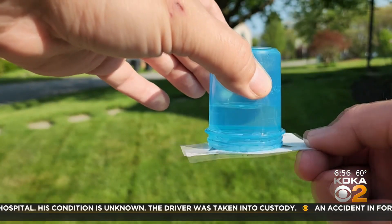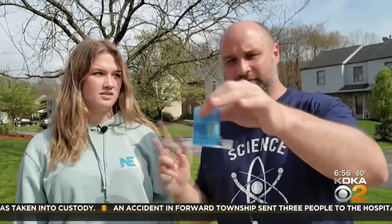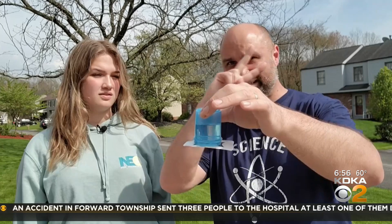What happens when you slide the card away? Exactly what you'd think — it will allow air to move in and the water will spill out. So there's a little physics disguised as magic.